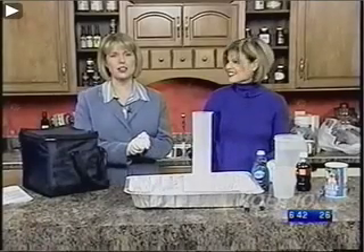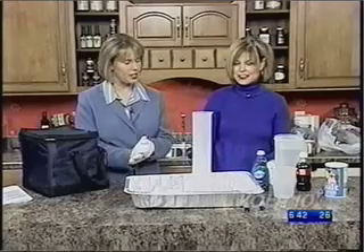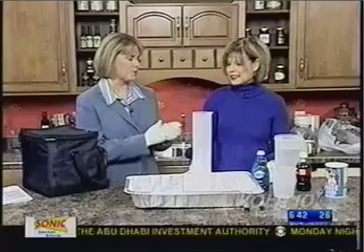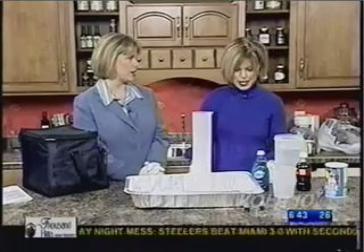Welcome back. It's about 6:43 and Terry Johnson is in the kitchen with me today. You're one of the co-creators of a group of characters called the Quircles. So first, before we start our fun science experiment, tell me about the Quircles. What are they?